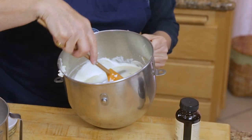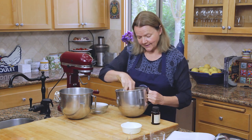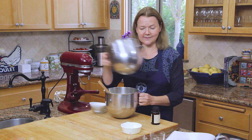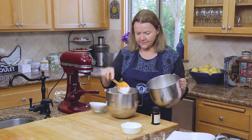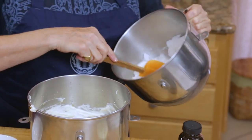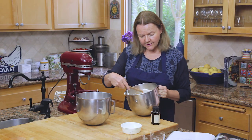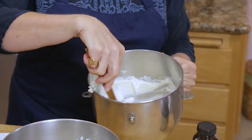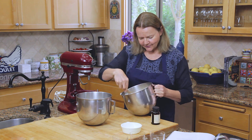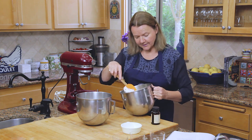Keep doing the circular motion. Once you have all of that mixed together, then we're going to carefully and gently add the egg whites. Maybe just do half of the mixture at a time. Again, this circular motion — go around the outside of the bowl and fold over the top. Don't crush the egg whites. Just gently fold it into the cream mixture to create your lovely light mousse.